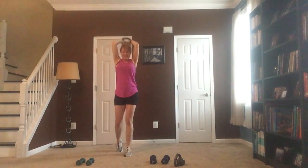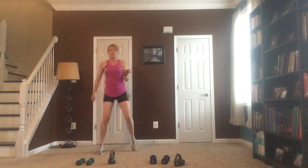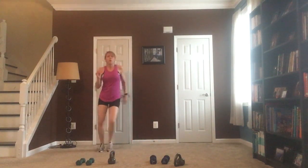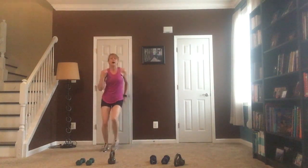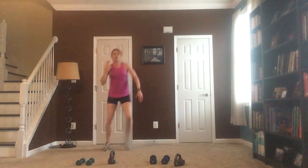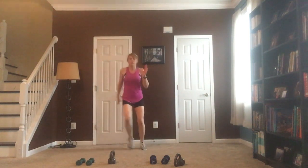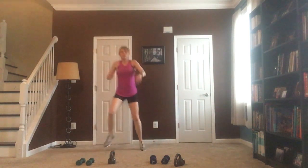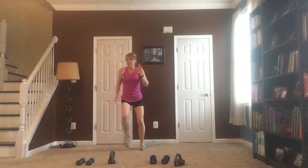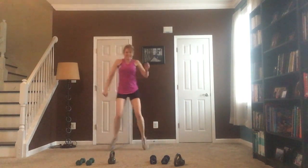Now I'm going to jump the log. You can jump nice and easy or a little higher, or a little faster — this is our 30 seconds of cardio. You can modify anything; if you'd rather just step it up you can do that, but I'm going to do this log jump.